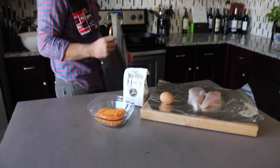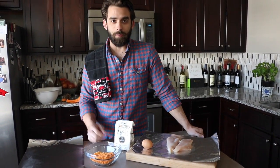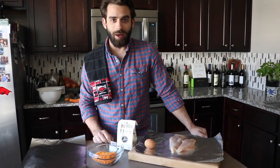Tell me how you crushed up the Cheetos, Anthony. It was pretty simple — I just put some Cheetos in a bag and crushed them up.